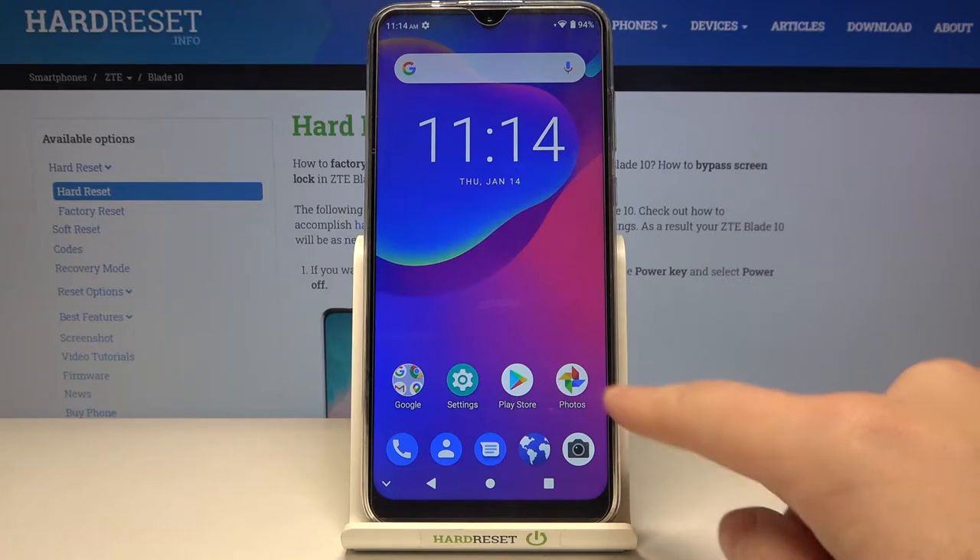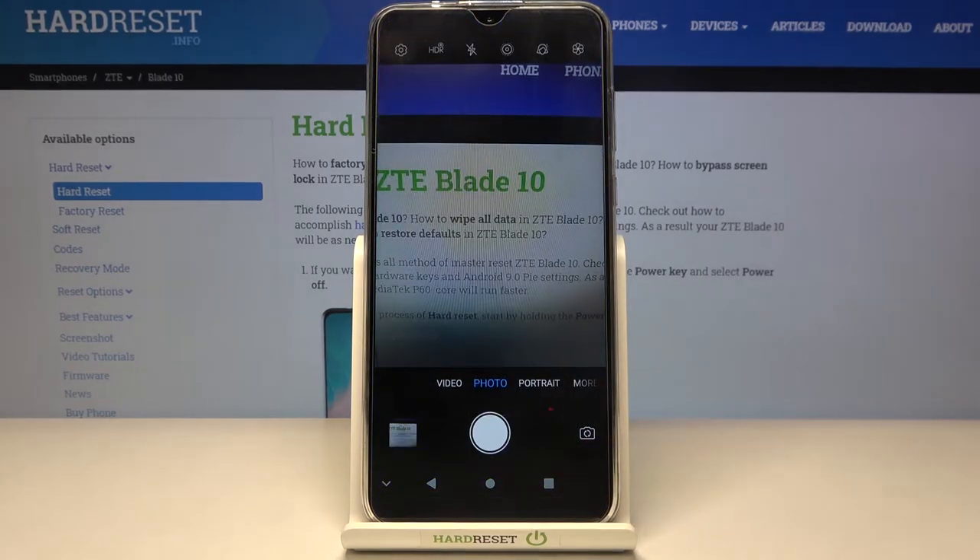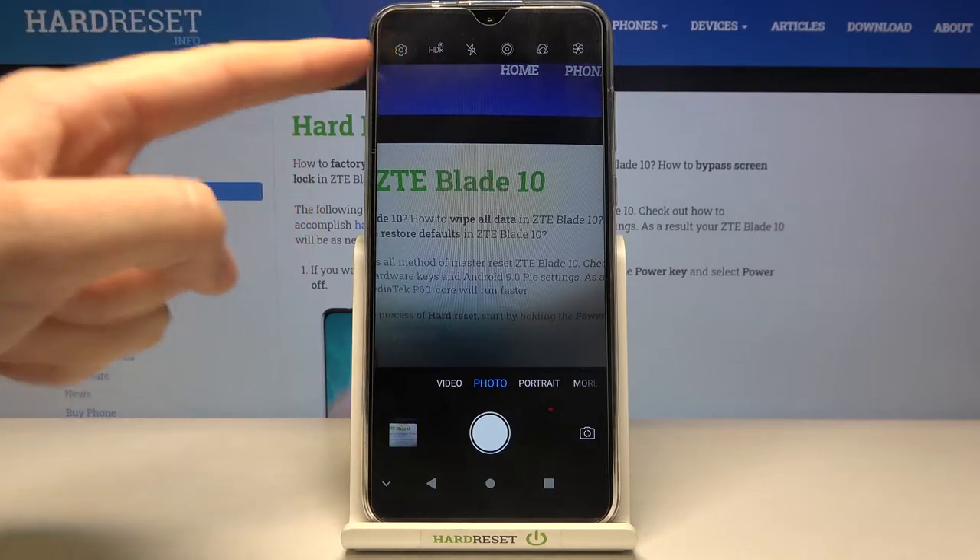So at first we have to tap on the camera button to open it, and for now we are in the standard photo mode. From here let's go to the left corner to this button.